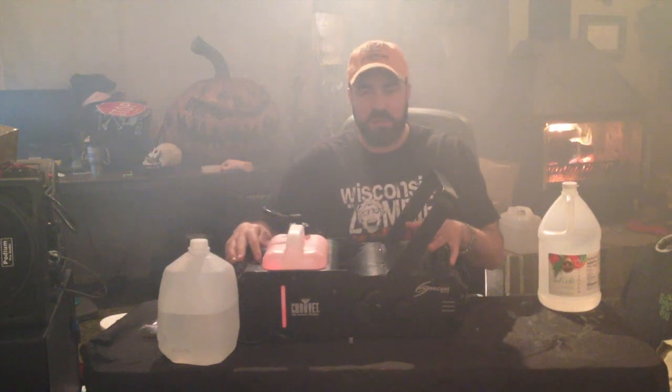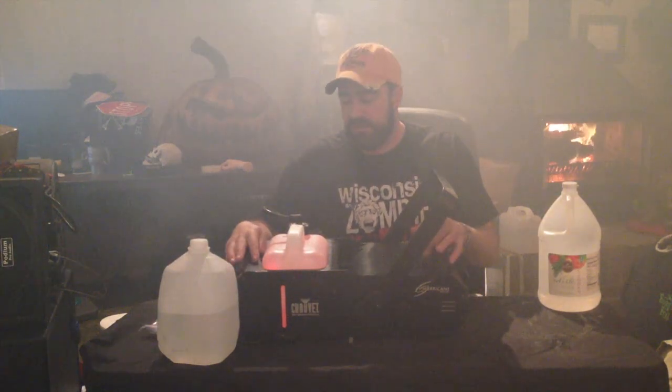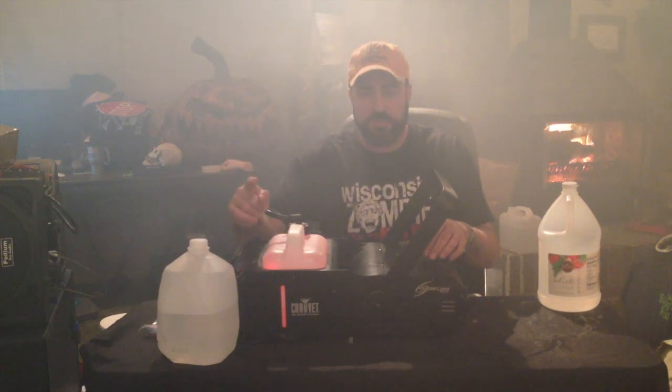If you guys have any questions, comments, or better techniques, let me know. This is just my preference for cleaning fog machines. If you guys enjoyed it, hit that like button and make sure you subscribe.